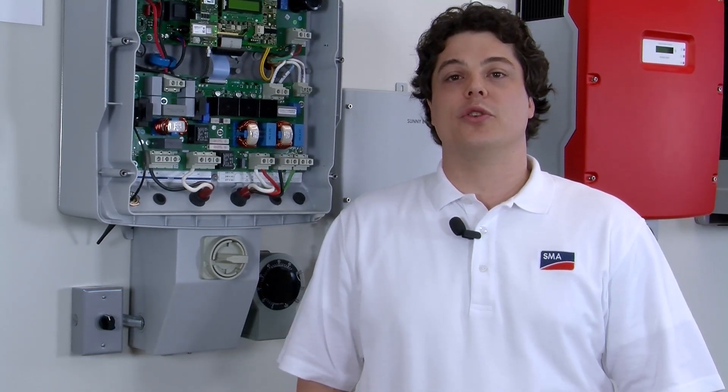Hi, my name is Nick Borowick. I'm a technical specialist with the SMA America Service Line, and on today's Tech Tip we're going to be discussing how to troubleshoot a ground fault.